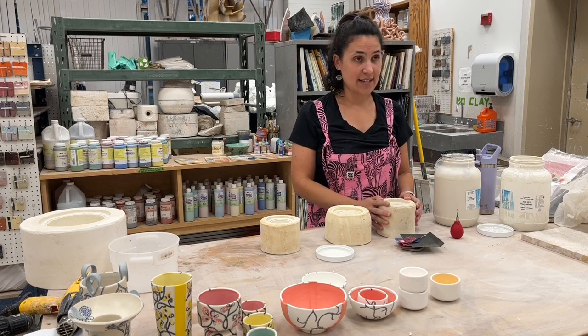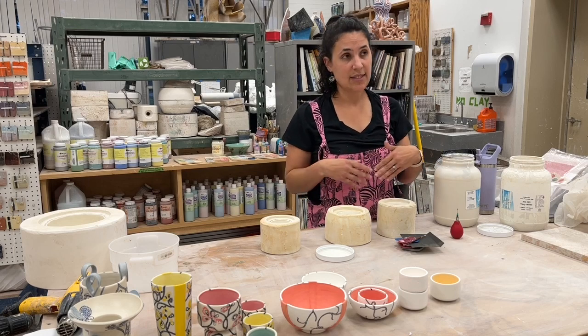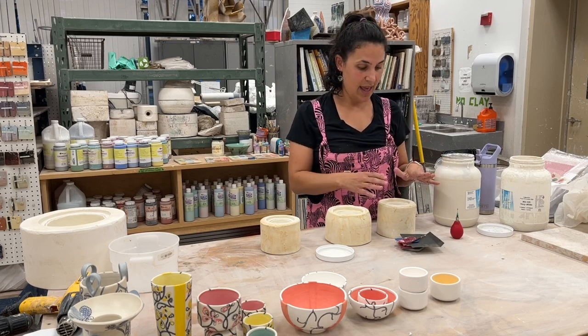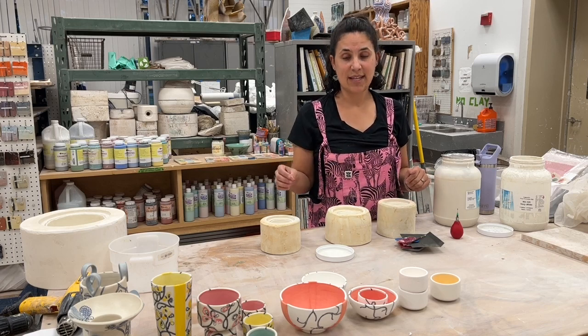For me, slip casting allows me to make that form once that I really want and then recreate it, having that time to focus on the surface.